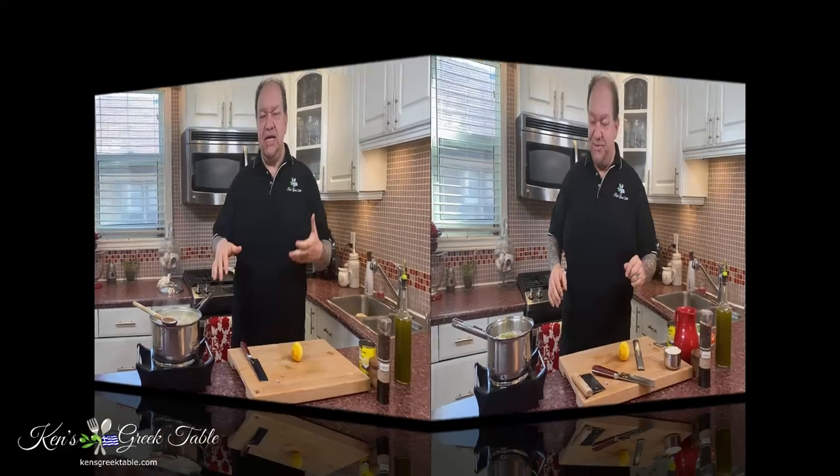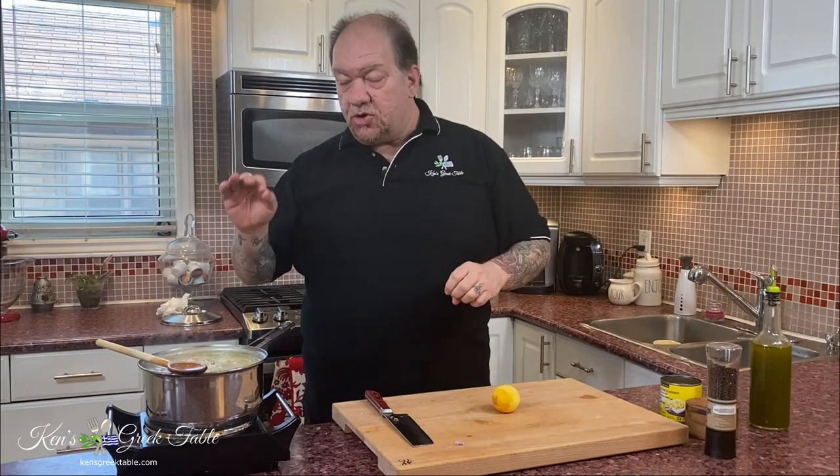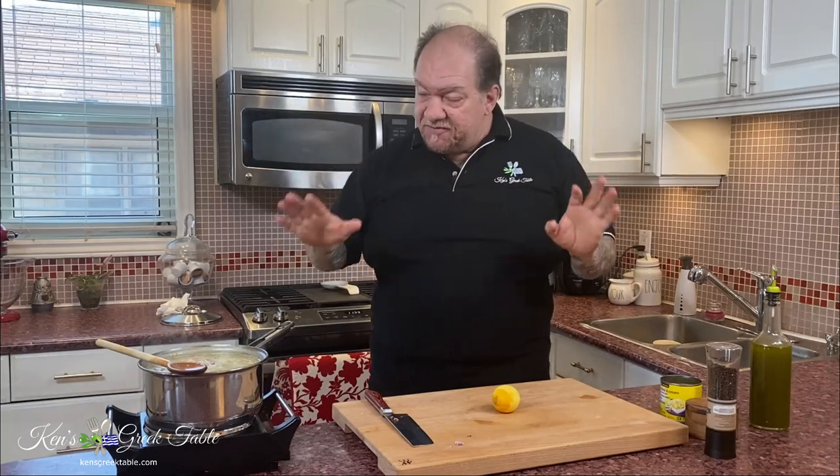My soup is ready to go. It's been about 20 minutes. Full disclosure, I did have to add a little extra water. Depending on the rice you use and how the water evaporates or gets absorbed, you may have to adjust your water — but that is totally fine.